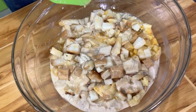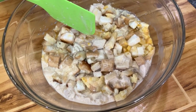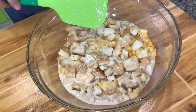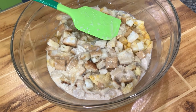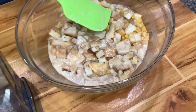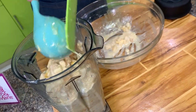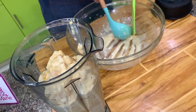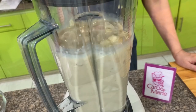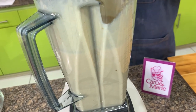In the traditional bread pudding, this is how it would look after soaking. You would put it directly into the caramel-lined baking pan. But I'm going to put it in the blender so it's very fine — you won't see any of the bread cubes once it's done. It would look like leche flan. You can divide the mixture into two and blend it one at a time.